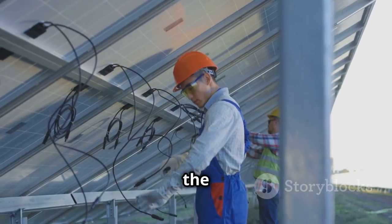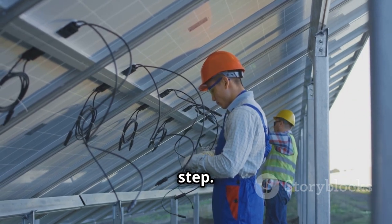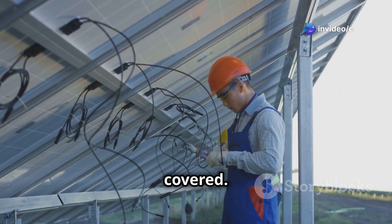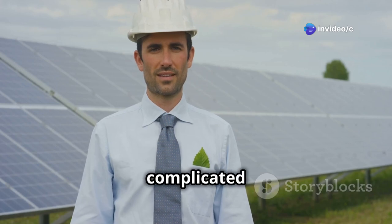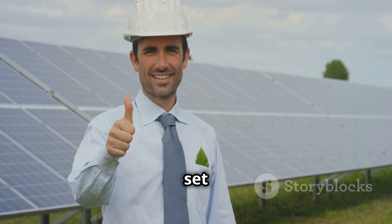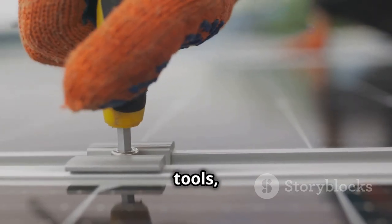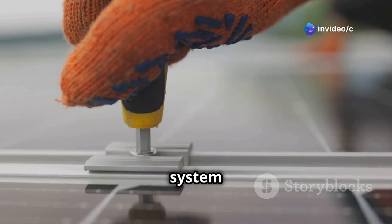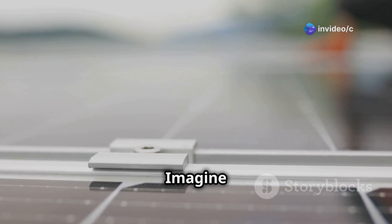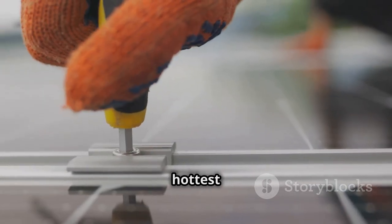In this guide, we'll walk through the process of installing a solar irrigation system step-by-step, from selecting the right components to setting up the system. Don't worry, it's not as complicated as you might think. With clear instructions and a bit of patience, you'll be able to set up your system in no time. With a little bit of elbow grease and some basic tools, you'll be able to install a system that will make your life easier and your farm more sustainable. Imagine the peace of mind knowing your crops are getting the water they need, even on the hottest days.